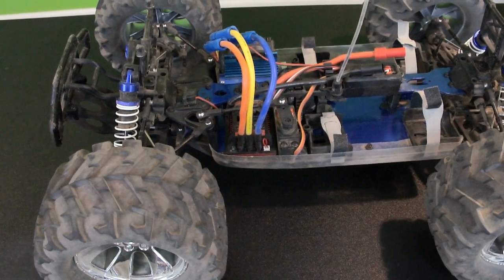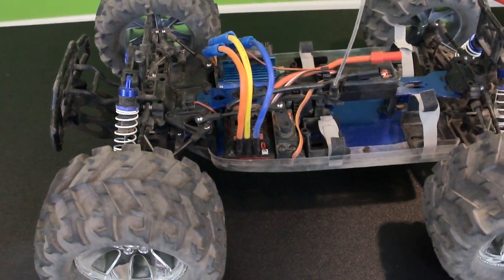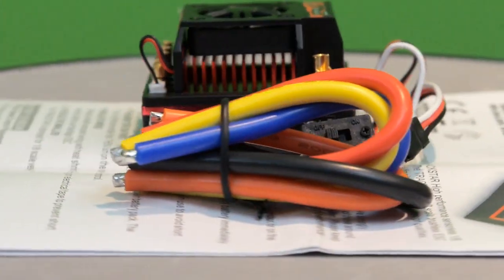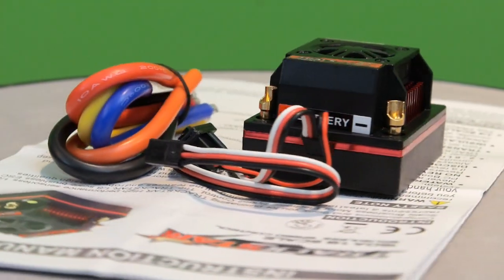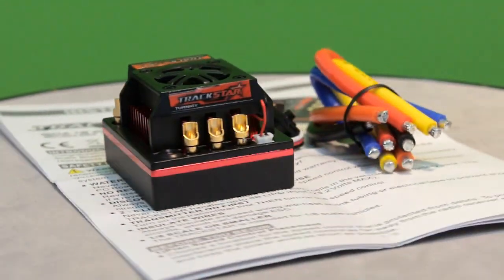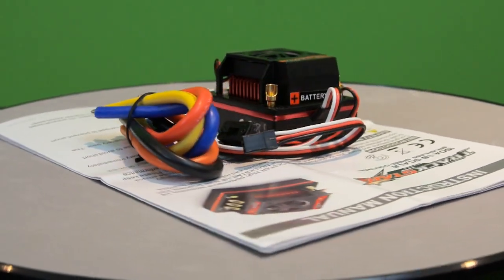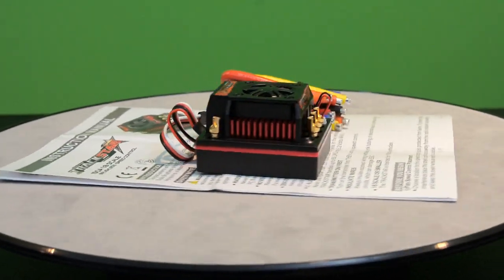Now that we've had a chance to put the ESC through its paces and give it a good bashing in my Turnagy Trailblazer, it's time to go over some quick thoughts. The first thing I noticed about the Turnagy Trackstar 150 amp ESC is that after I got it out of the box, it appeared to be made of very high quality and looked like it was built to take punishment, especially with those big 10 gauge wires. I would like to note that it does take quite a bit of heat to solder these wires onto the ESC, so I recommend taking at least the top part of the plastic case off when you solder it up so you don't risk melting it.